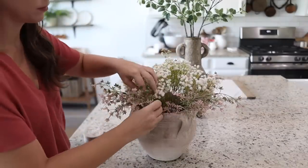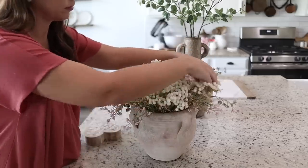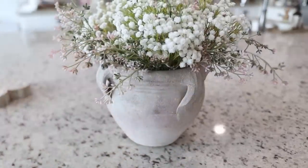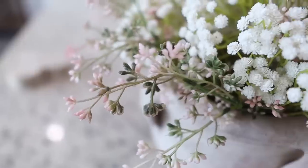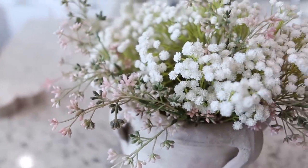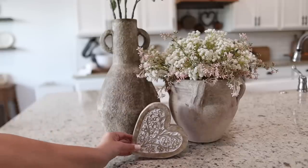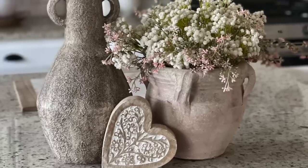Both of these pink and white flowers are from Hobby Lobby and I think they blended really nicely together. It still gives a neutral earthy feel but with just a little pop of Valentine's Day color. And then how perfectly does this little heart fit between the vases — I think it just really completed the look.